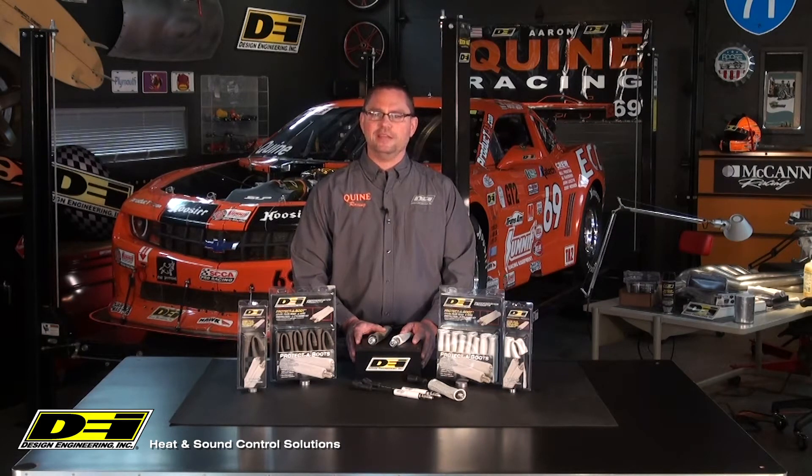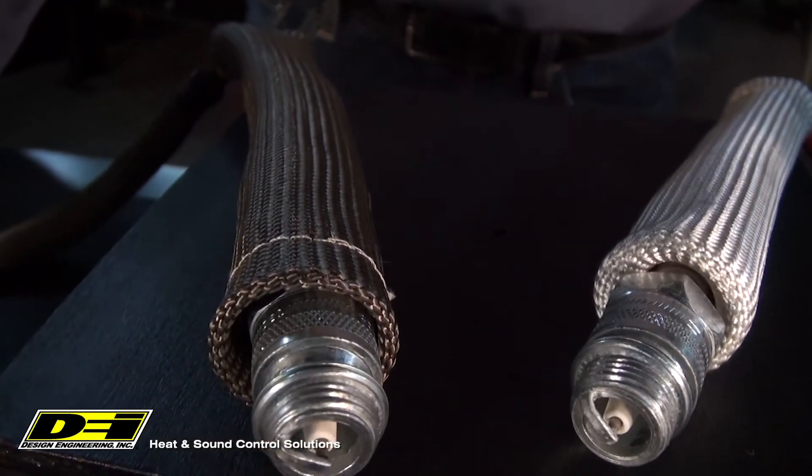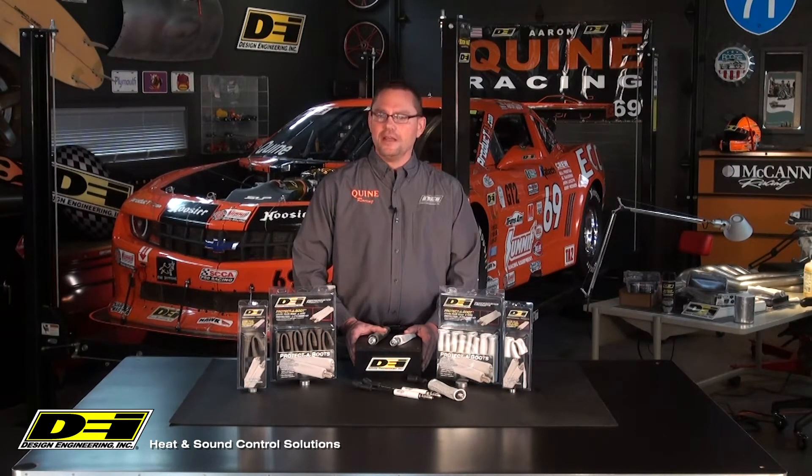Protective Boot XL in silver and titanium is 8 inches long — 2 inches longer than standard protective boots — to protect more of the boot and wire, covering further down the boot and wire to block header and exhaust heat. Another important feature is that it does not have a sewn-in metal ring, because if it did, you can't get it past the bend in the boot. So we removed the ring to make installation easy while providing the same great protection.